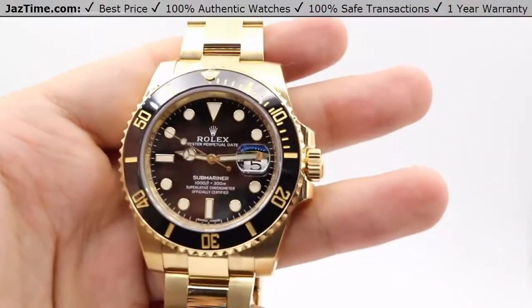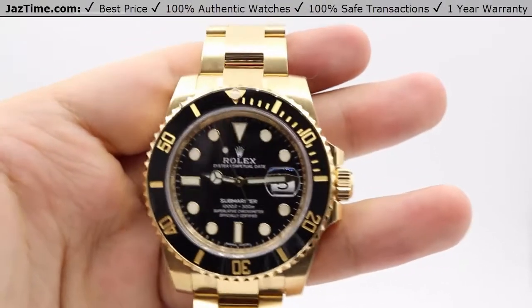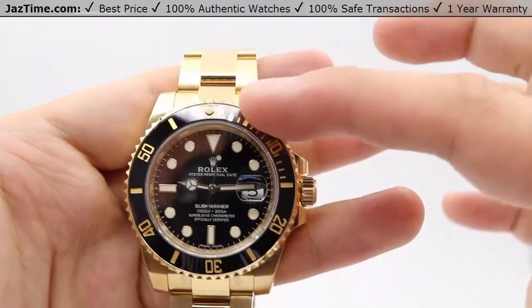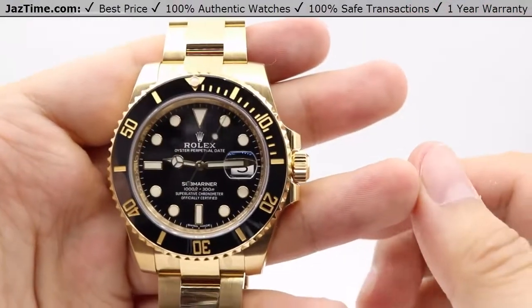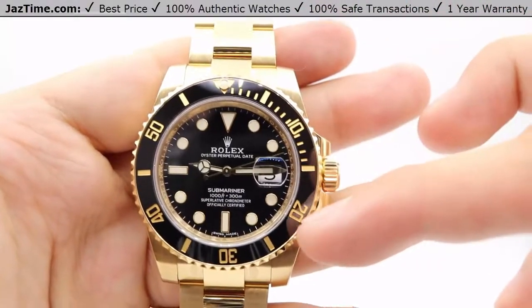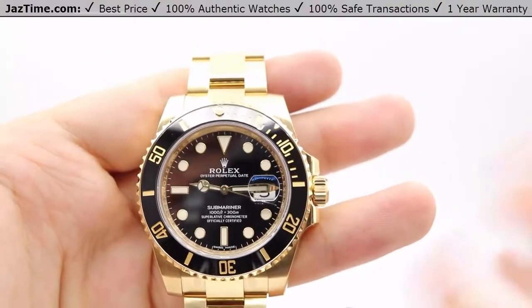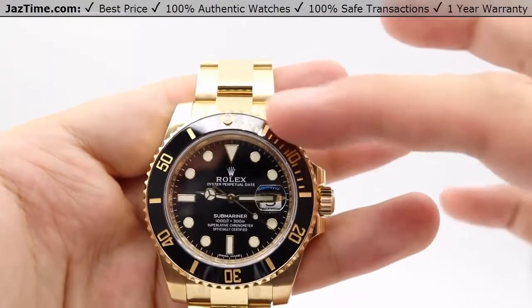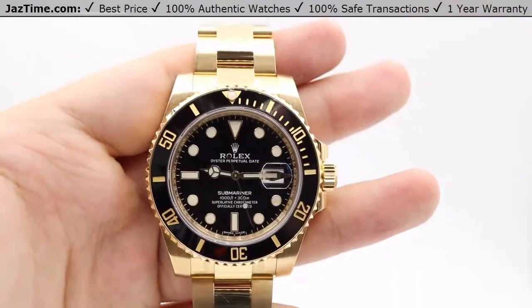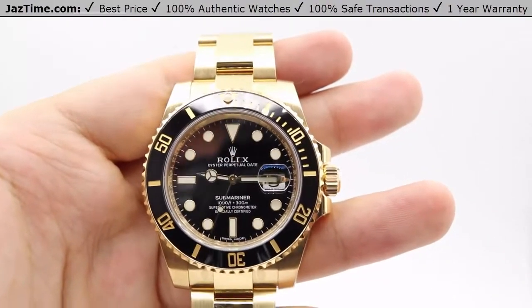Moving on to the bezel. The bezel is a unidirectional, rotatable, 60-minute graduated scratch-resistant Cerachrom — which is the name for the ceramic that Rolex uses. Its numerals and graduations are coated in gold. So these individual index markers along with the Arabic numerals 10, 20, 30 are all coated in gold. On the stainless steel model they're coated in platinum, but on this one it's gold on gold. Rolex has opted for ceramic as it keeps its color throughout its lifetime and gives a very nice shine.